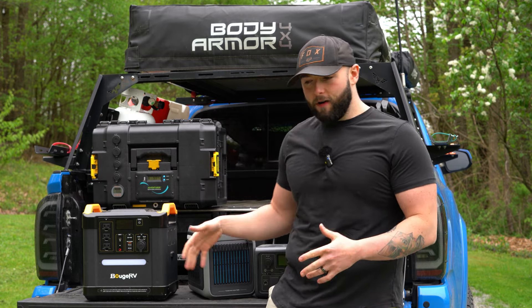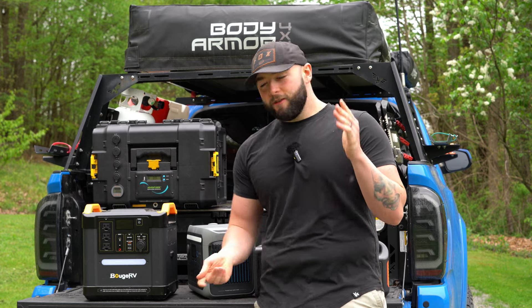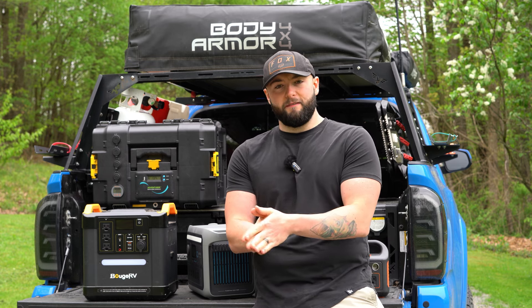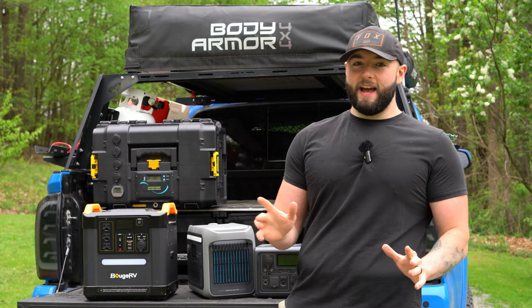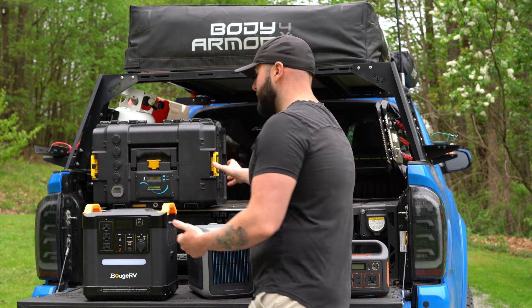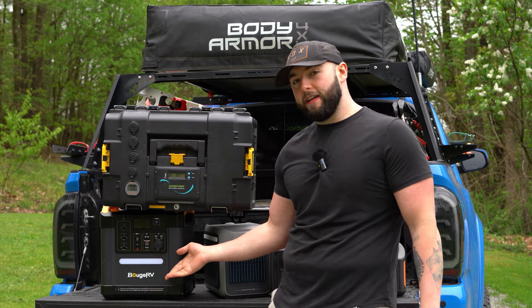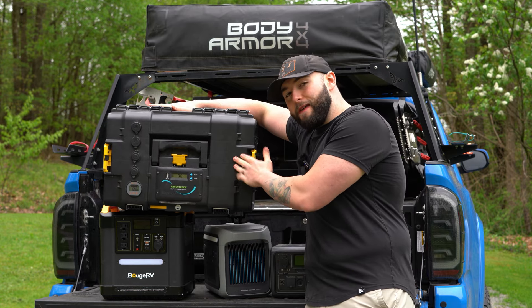As you can see, every one of these power stations had a specific use case and a reason why I couldn't use it in a particular way. But if you're a normal family going out camping, or a solo camper, you won't have these concerns — my needs are oddly specific because I built my truck to live out of full time. That brings me to my final power station, which Anker reached out to me to review. This is kind of the final form of power stations — it's really heavy — and once you get into these big units you can run pretty much anything off them.